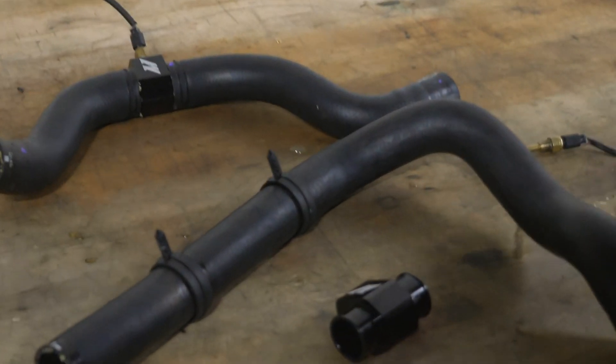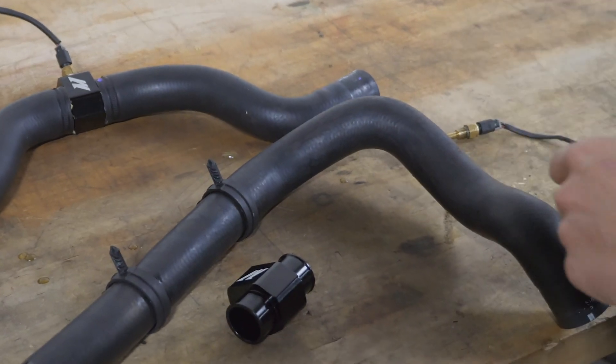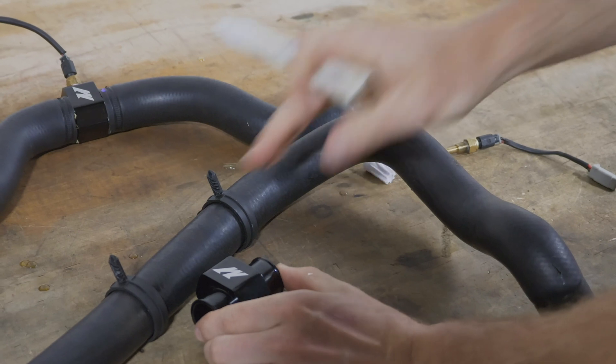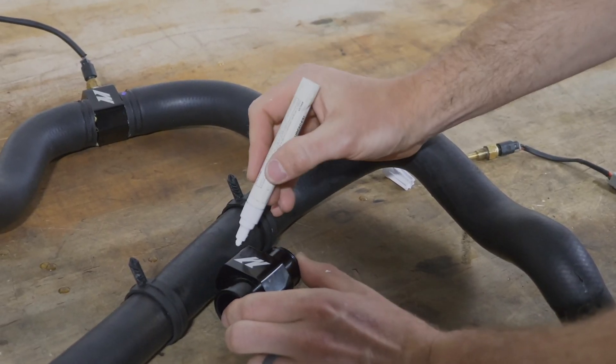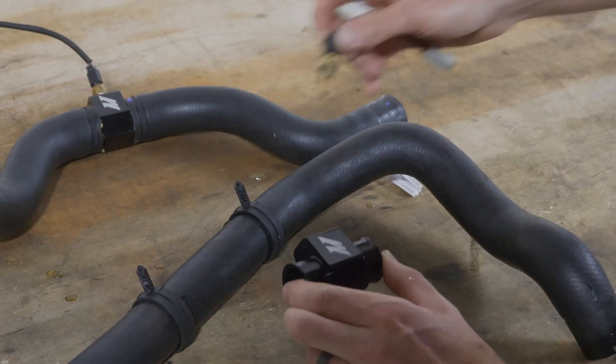In order to do so, you need to have a temperature sensor port. What you're simply going to do is take a pair of stock rad hoses, find a good length along the hose where you can access your temperature sensor later, simply mark it out, cut the hose, and then put in your temperature sensor.